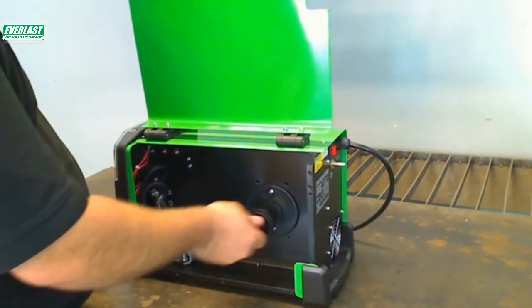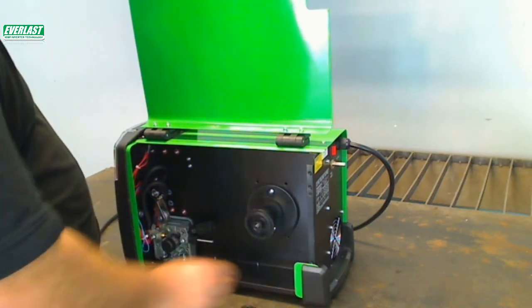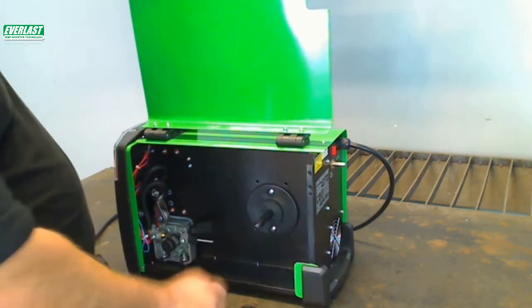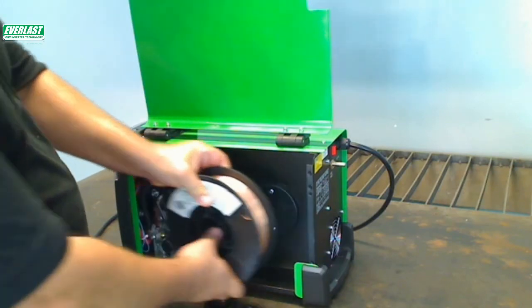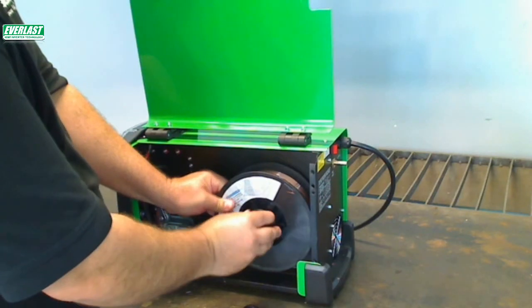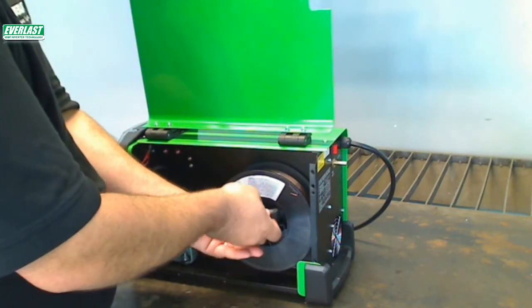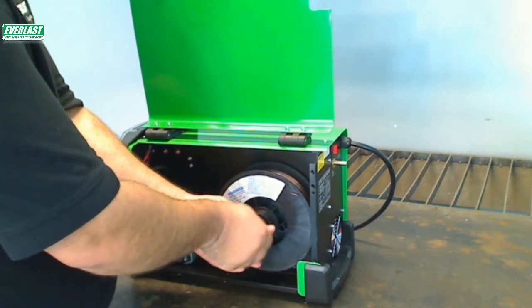In order to load an 8-inch spool of wire, remove the thumb nut that serves as the spool tensioner, then remove the underlying spring. Next, remove the outer support collar. Note that the collar is divided with a ridge and it has a shallow side and a deep side. Load the spool with the wire coming off from the bottom — when feeding, the wire should rotate clockwise. Reassemble the collar with the shallow shoulder turned in to support the spool, and adjust the thumb nut pressure so the roll does not easily coast when spun. If you're installing a 4-inch roll, make sure the deep side of the shoulder is turned in to center and sandwich the smaller roll.